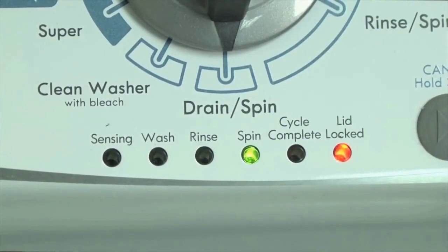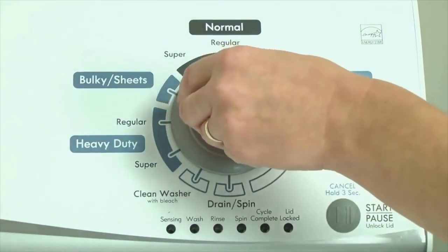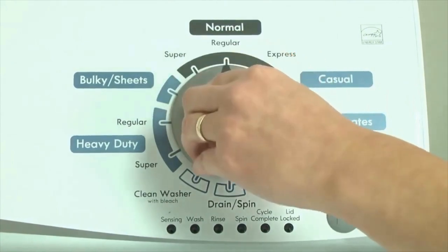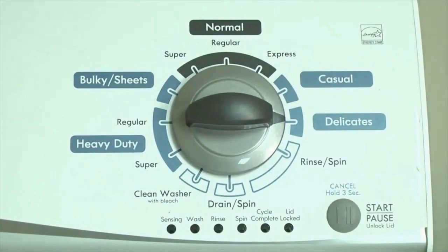Here's how to enter diagnostic mode to retrieve error codes on any brand of vertical modular washing machine. Step 1: with the washer shut off and all indicator lights off, turn the control dial 1 complete rotation — 360 degrees counterclockwise — stopping with the dial pointing straight up. Then quickly, within about 6 seconds, turn the control dial 3 clicks clockwise, 1 click back, and 1 more click clockwise.